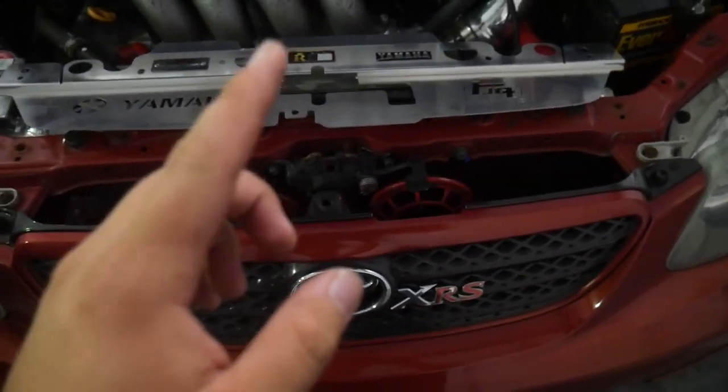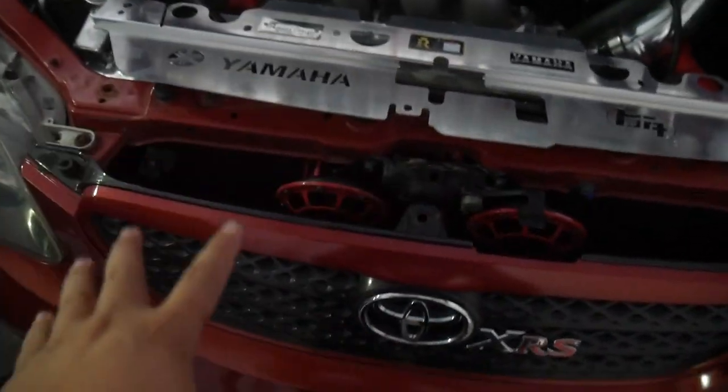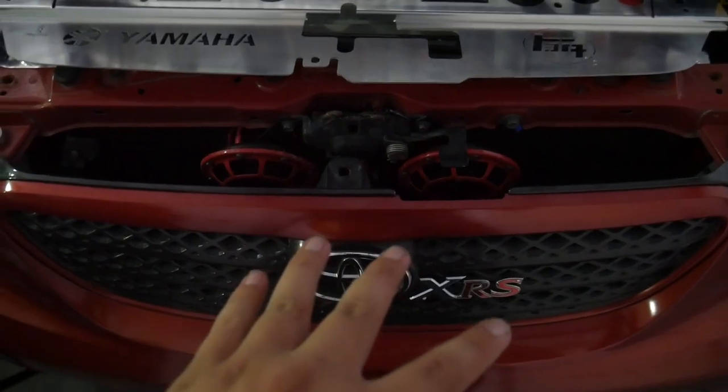All right, never mind — I lied. I thought I could get away without taking the grille out, but it looks like I do actually need to take the grille out anyway.